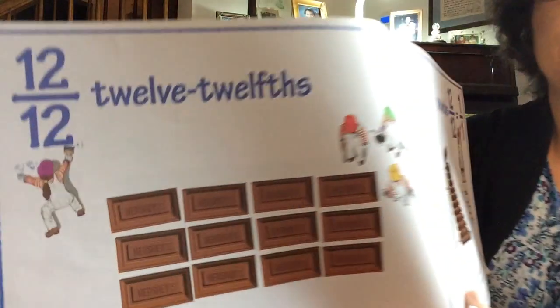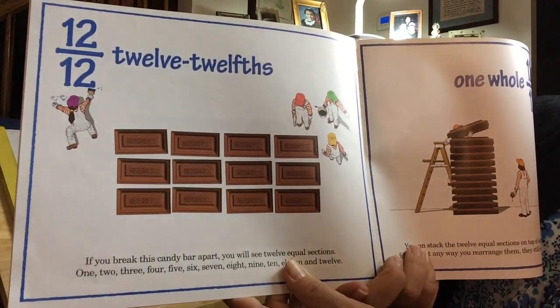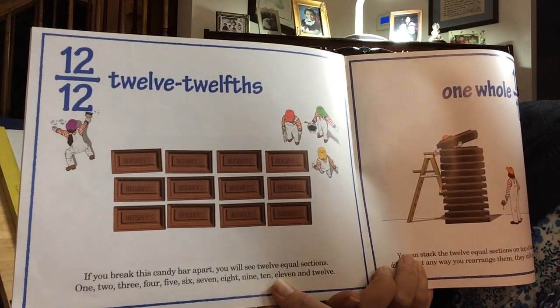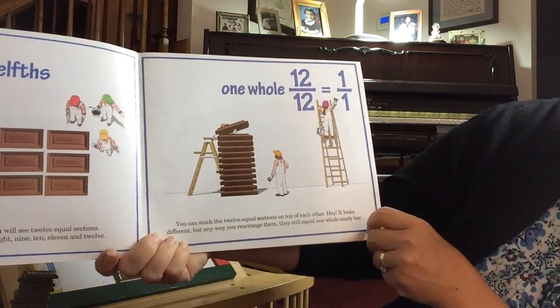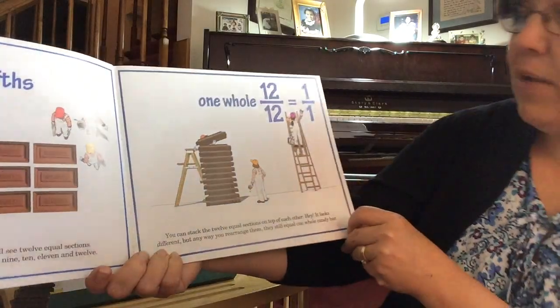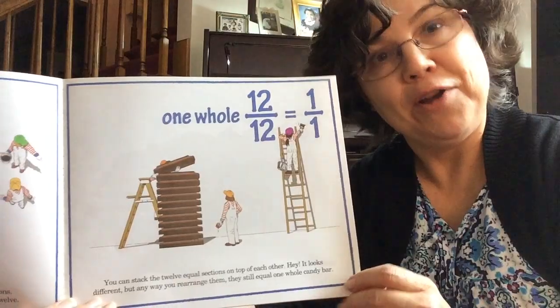Twelve twelfths. If you break this candy bar apart, you will see 12 equal sections — one, two, three, four, five, six, seven, eight, nine, ten, eleven, and twelve. You can stack the twelve equal sections on top of each other. It looks different, but any way you rearrange them, they still equal one whole candy bar.